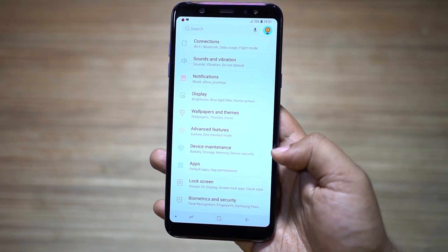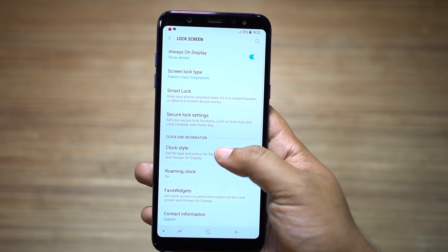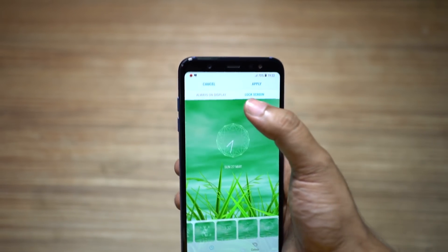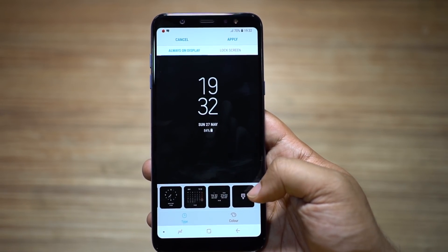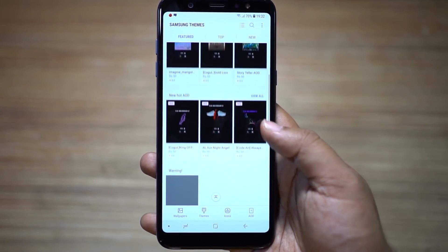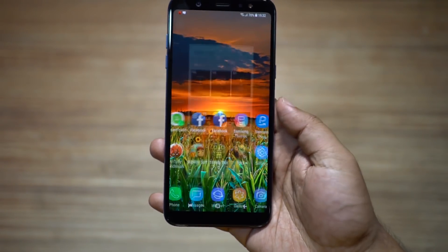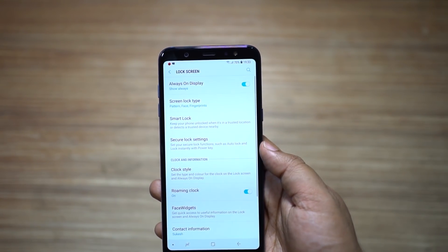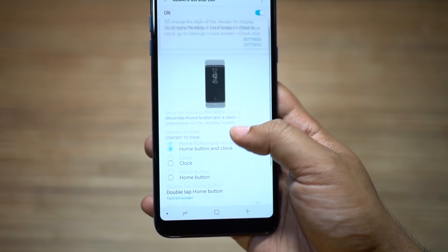Let me show you how to customize the always on display. Go to your lock screen settings and click on clock style to set the clock as you wish. This is for the lock screen when the screen is on, and there you have always on display. You have this preloaded and you can also download more from the Samsung theme store. Most of these are free, so download and apply. Make your A6 Plus cool. When this device is resting on the table, people will definitely notice the always on display, and it can also work as your night clock — just set the phone on a dock or a stand.